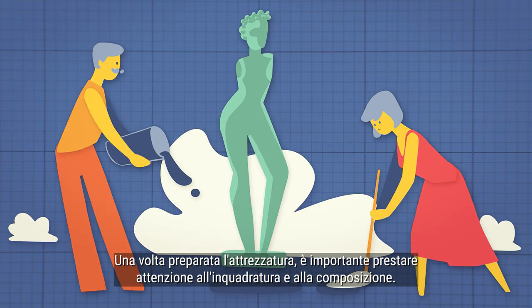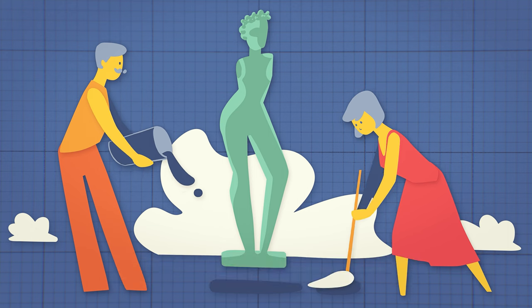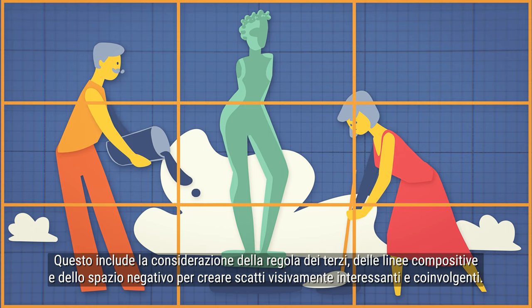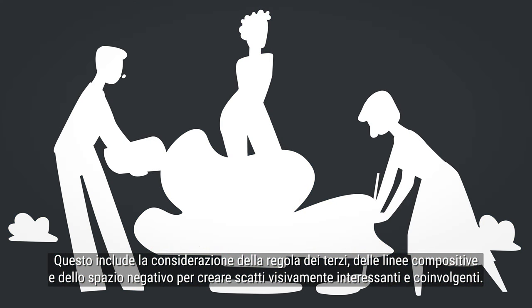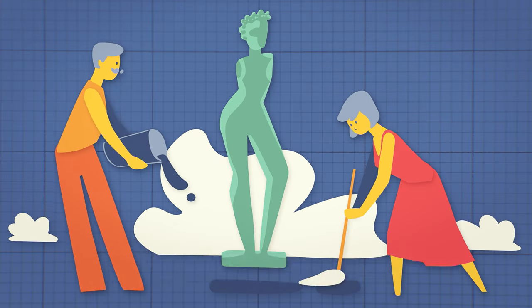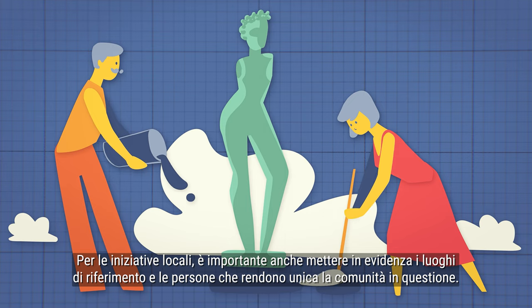Once you have your equipment set up, it's important to pay attention to framing and composition. This includes considering the rule of thirds, leading lines, and negative space to create visually interesting and engaging shots. For local initiatives, it's also important to highlight the local landmarks and people that make the community unique.